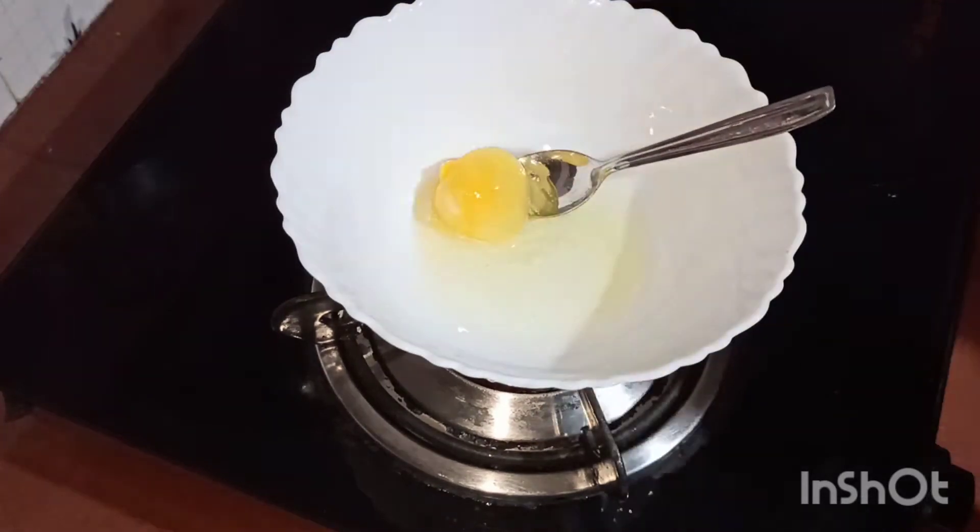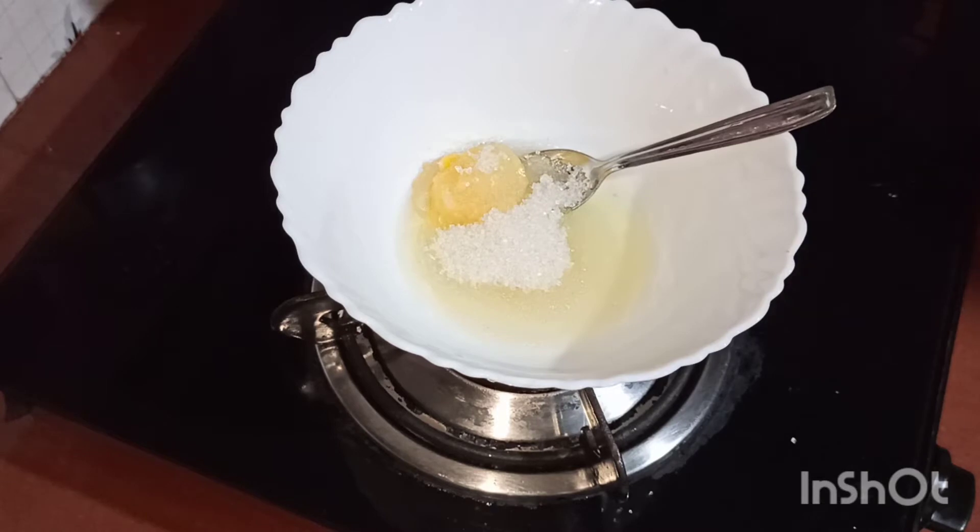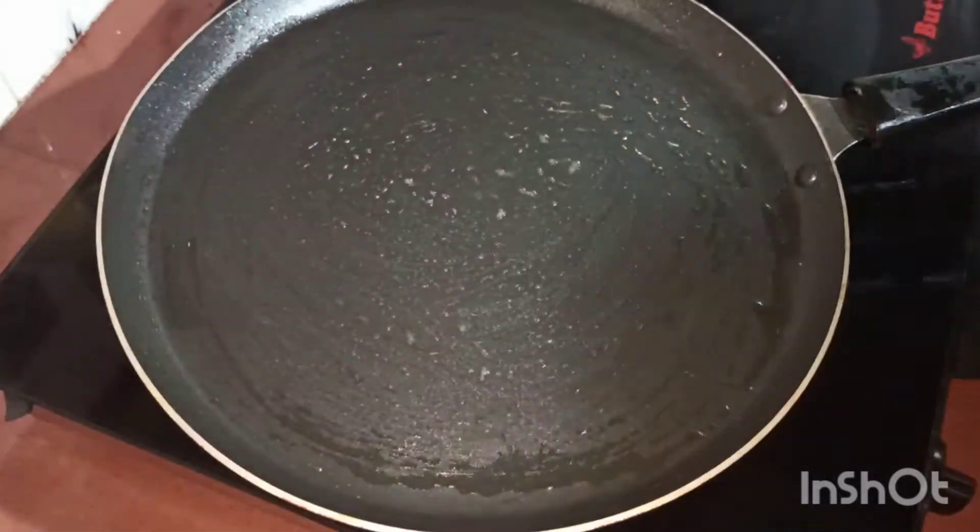Now I am going to add a bowl. I am going to add an egg, 4 tsp Panjshara, 2 tbsp milk.